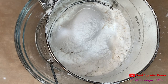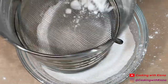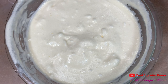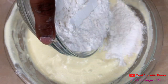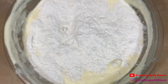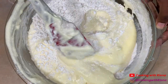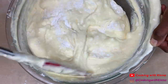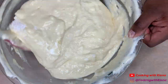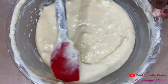In a separate bowl, sift one and a half cups of all-purpose flour, one and a half teaspoons of baking powder, and a half a teaspoon of salt. Add your dry ingredients to your wet ingredients and fold everything together.